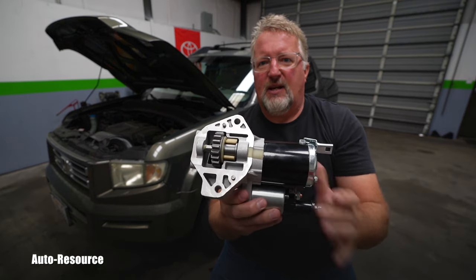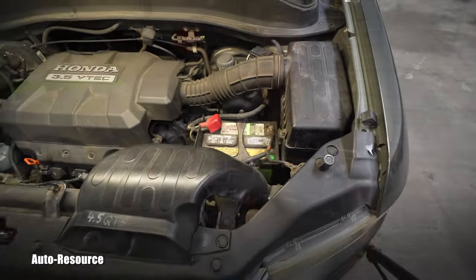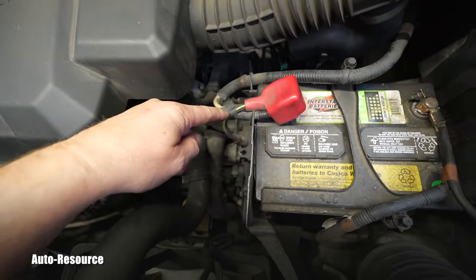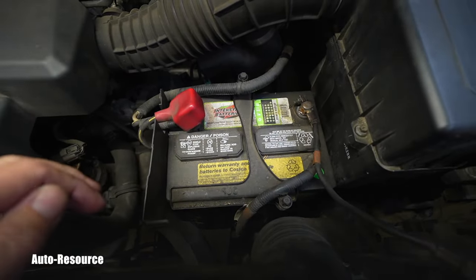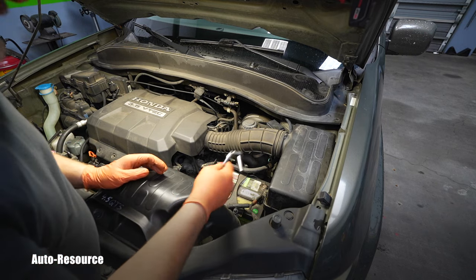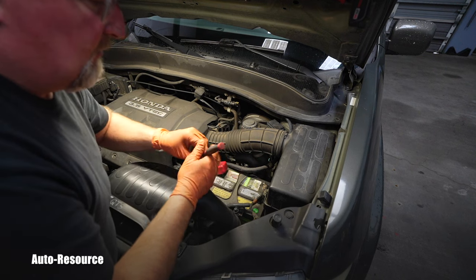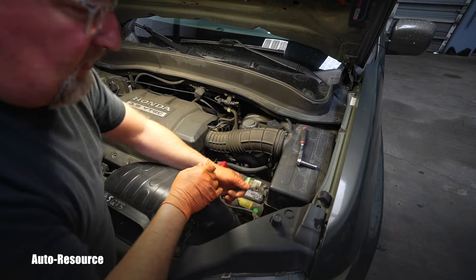Starters are directly hooked to the battery through the positive terminal — one of these cables comes direct to the starter. So I have to make sure I disconnect the battery. I work in metric; this is Honda, it should be metric. I'm assuming it's a 10 millimeter — and sure enough, 10 millimeter on the negative terminal. I can wiggle it off and put it safely to the side.